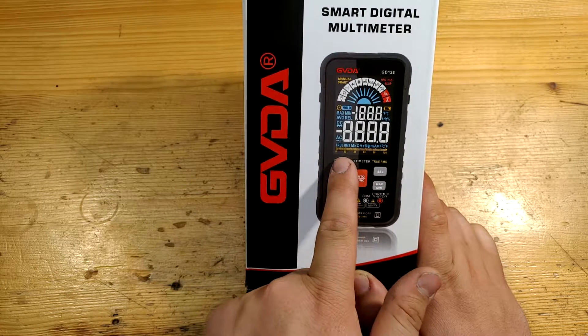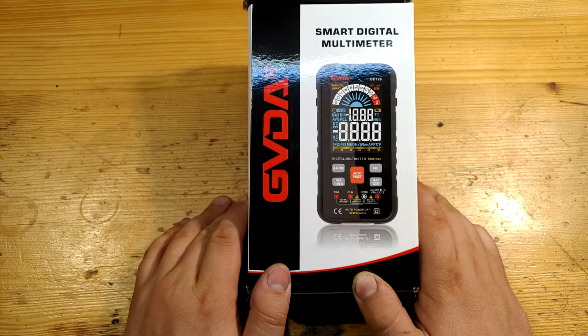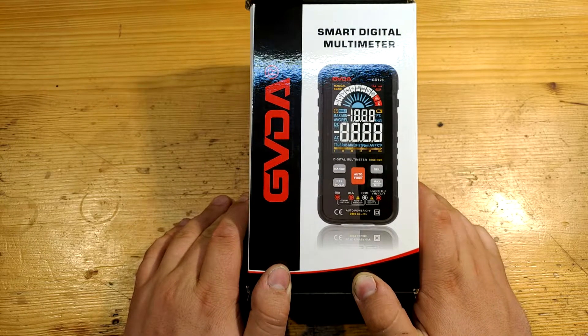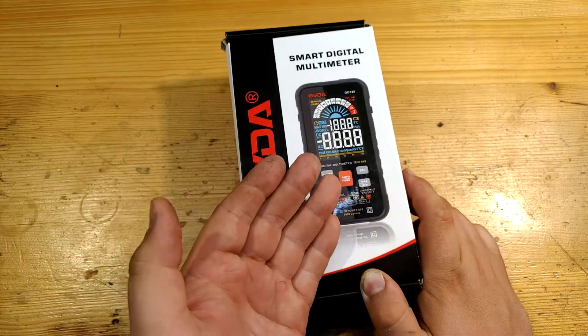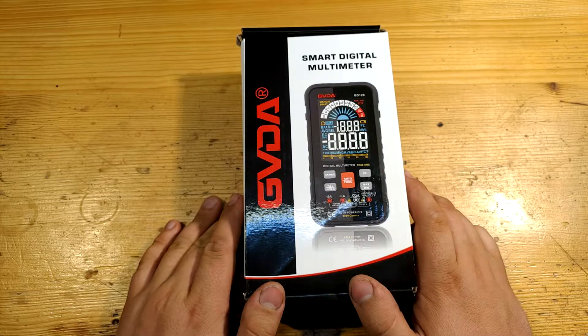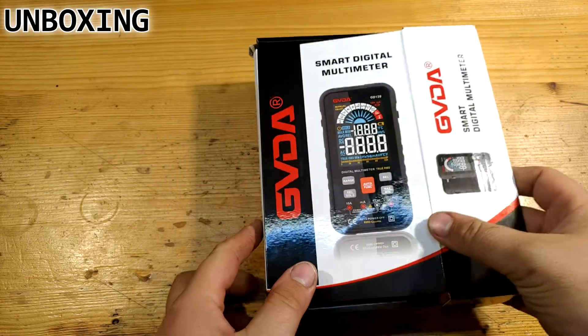Bar graph does tell much. What I like — and also a little bit hate — is the EBTN inverse display. They are just beautiful to look at, but you can't read them in direct sunlight. So let's unbox it.